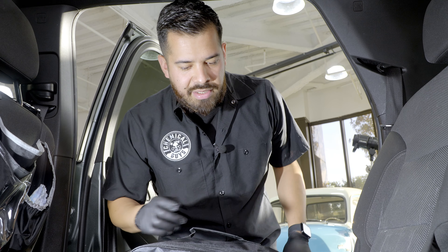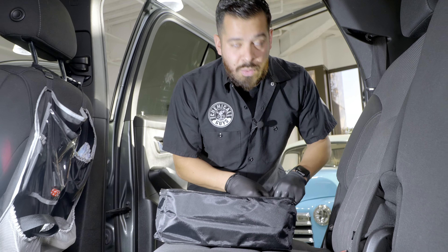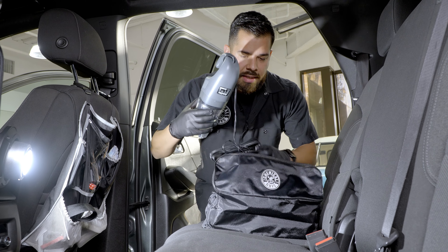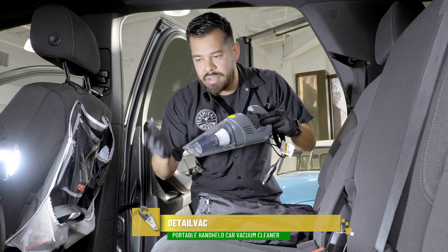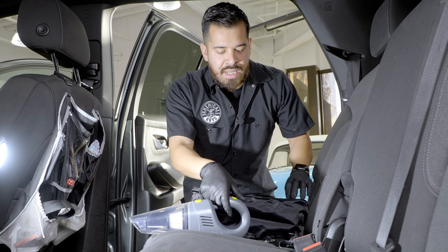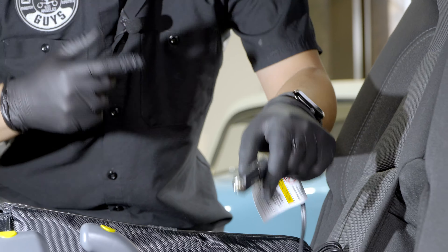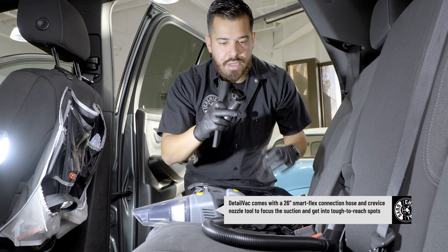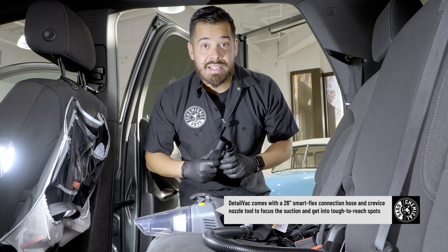The next thing you'll need to deep clean your interior is to vacuum. Today we don't have a big vacuum or extension cords, so the next best thing is the Chemical Guys Detail Vac — a portable handheld vacuum you can use to easily pick up all the debris, dirt, and grime from your carpets quickly and thoroughly. It connects directly to your car's DC port, so just plug it in and start vacuuming. It also comes with attachments like hose tubes, nozzles, and a brush nozzle you can use to scrub away heavier debris. Let's get to vacuuming.